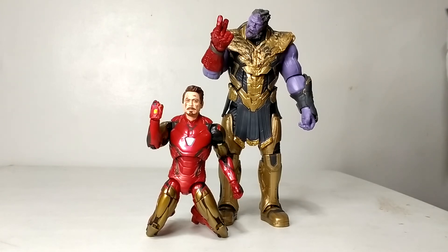Thank you guys for watching the unboxing and short review of the Infinity Saga two-pack — Iron Man Mark 85 and Thanos. I hope you continue to support this channel. Please watch my previous Marvel Legends Iron Man reviews, and watch out for more Iron Man Marvel Legends figures I'll be reviewing soon. Please watch, like, subscribe, and support my channel. Thank you and stay safe!